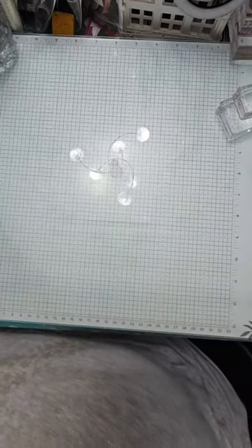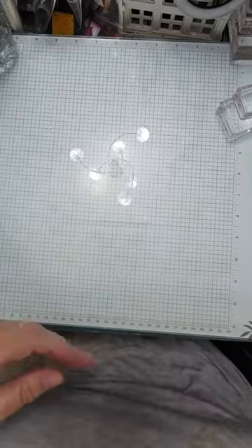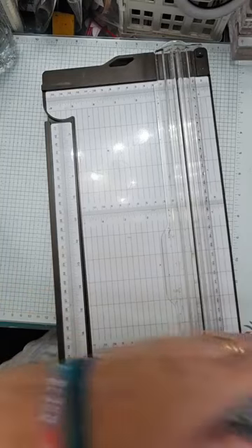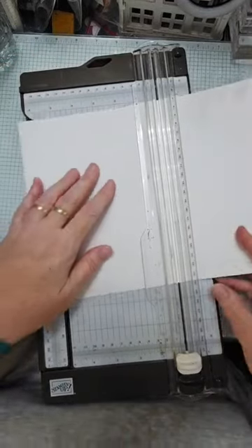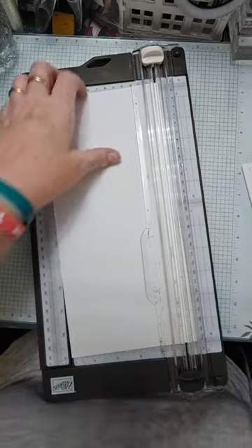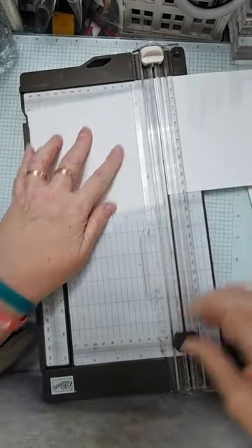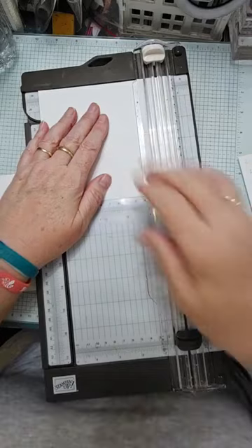We don't need the pattern paper just yet - what we need to start with is some cardstock and your trimmer. You're going to need two pieces of cardstock that are 14 centimetres by 14 centimetres. I'm going to cut two at the same time - I'll cut lengthways down my piece of A4 at 14, then again at 14, so I have two pieces that are 14 by 14.